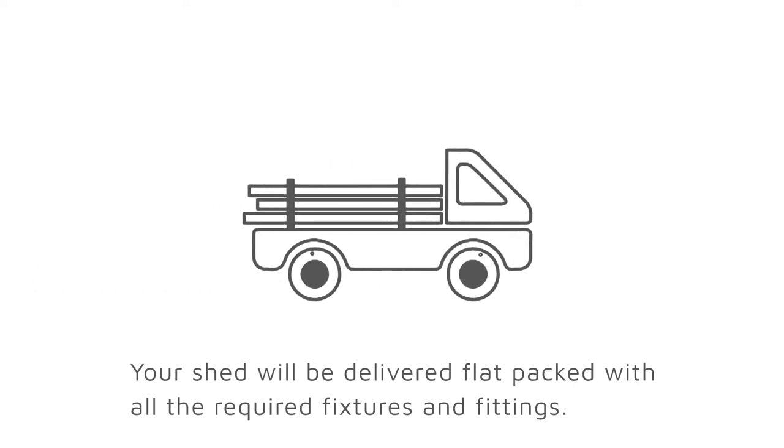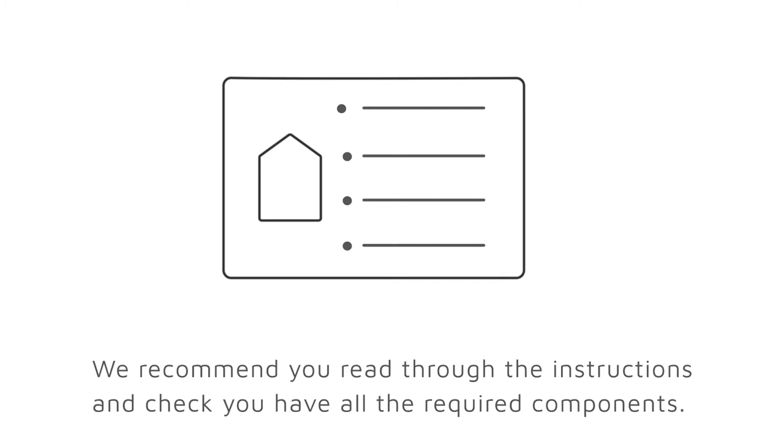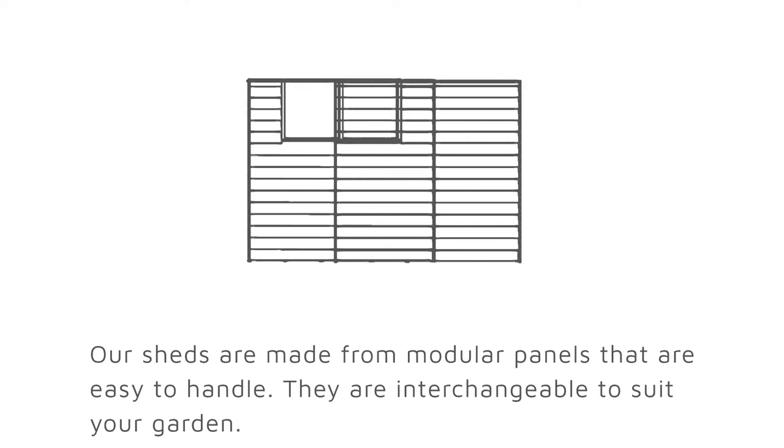Your shed will be delivered flat packed with all the required fixtures and fittings. We recommend you read through the instructions to ensure you have all the required components. Our sheds are made from modular panels that are easy to handle and are interchangeable to suit your garden.